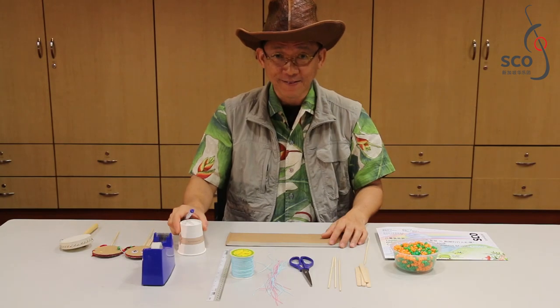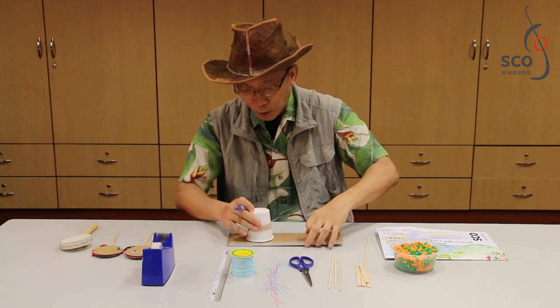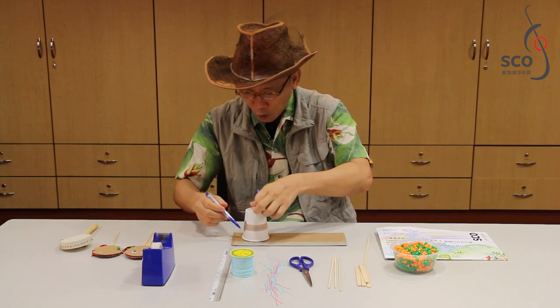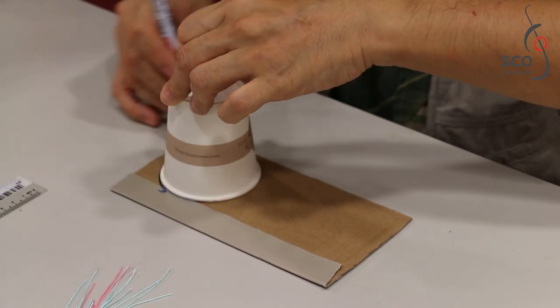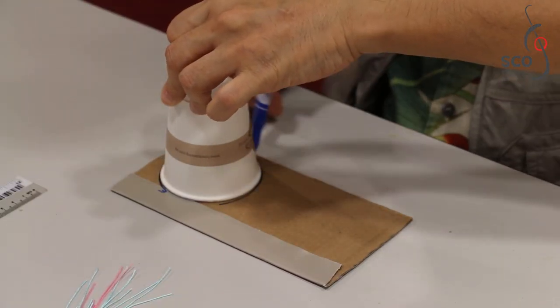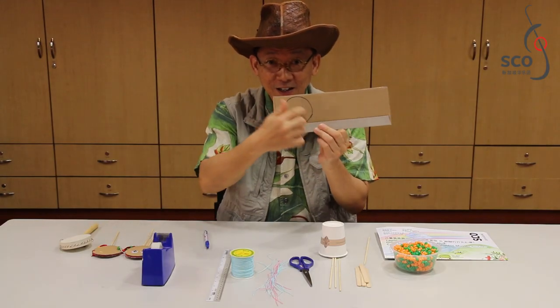Step 1. Use a cup and put it on the cardboard sheet, then draw the outline of the cup. So you get a circle.